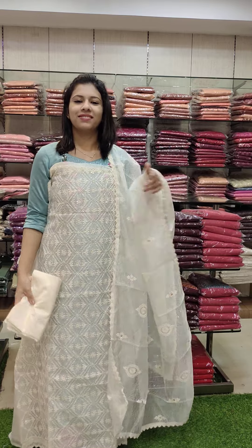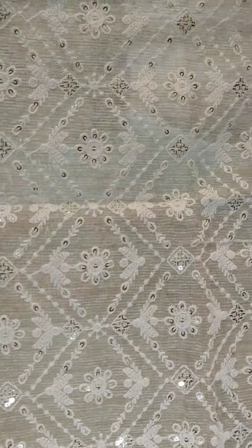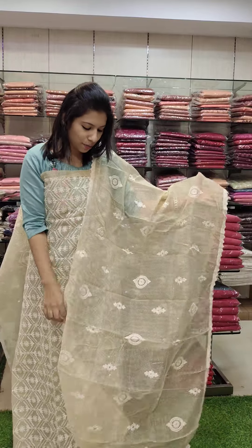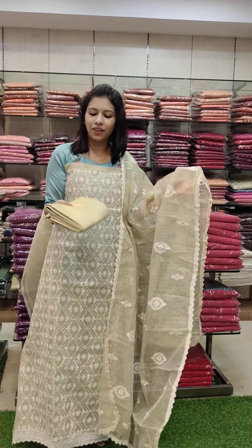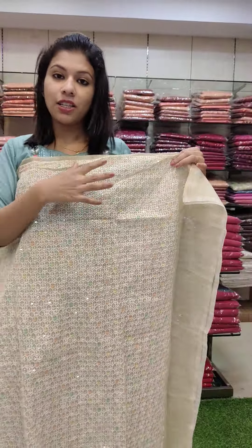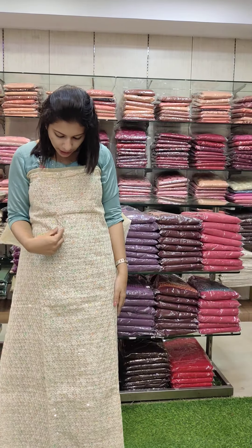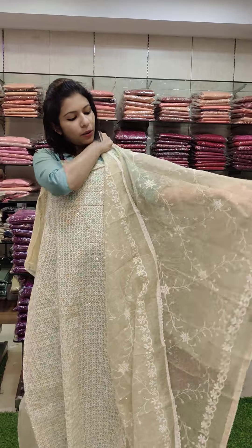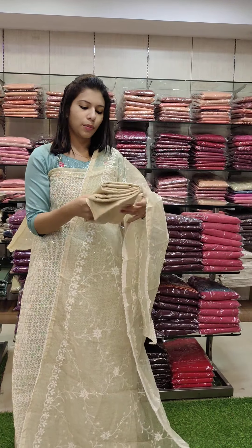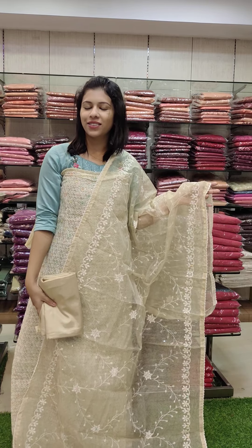The next one is the cream tone, same pattern. It is the same thread used as a sequence work pattern, the same road jute fabric on the bottom line. This is the last one done as a set. This is the honeycomb pattern, ari-embroidery pattern, multi-colors. The base is cream. This is a multi-color combination, the full creeper pattern. The bottom line is sand dune, with free shipping.